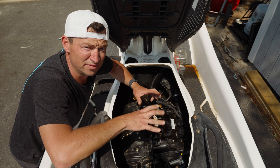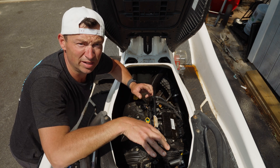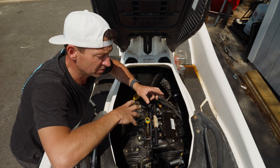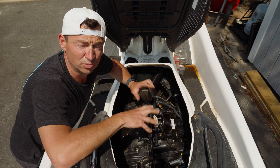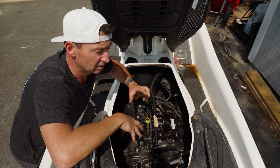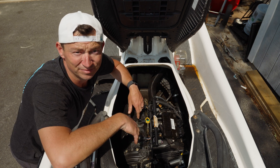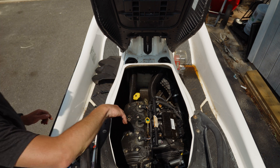This ski has a bunch of things I need to fix on it. I've got to get the ride plate off because it's rotten, and I've got to do the IBR motor. There are a few things I need to handle with this ski to get it back up in order. I'm going to try to do videos of all that, so if you want to see more of this kind of stuff, you know what to do. Thank you guys.